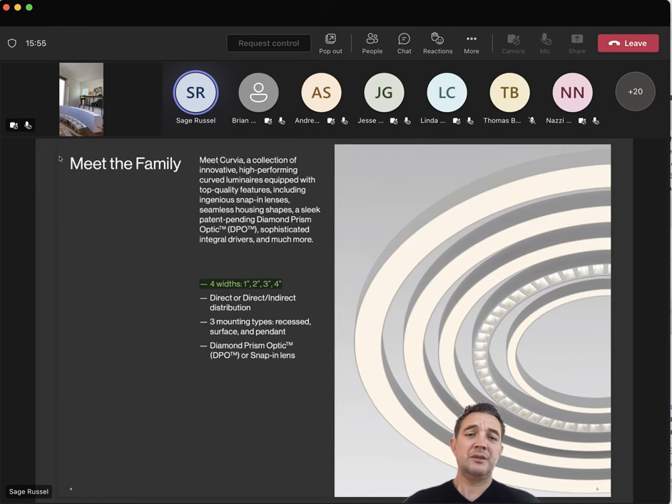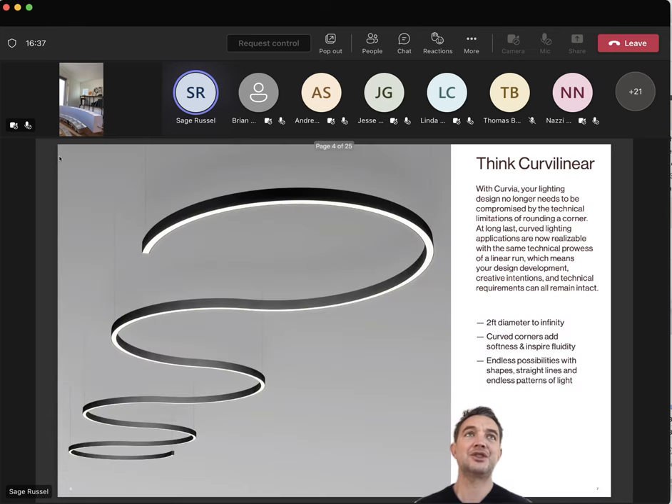We tackled the most popular Via sizes — Via 2, Via 3, Via 4 — all of the standard Via mountings: surface, suspended, suspended with uplight, and of course recessed. Recessed gets you into trimless, mud flange, and traditional trims. And hiding mid-tier in the brochure is the Prism Optic, which is a whole conversation piece on its own. So in a snapshot, architectural-grade linear with all the features, customization, and the high-touch, hands-on customer experience of Lumenworks to get you Via that matches your architecture.